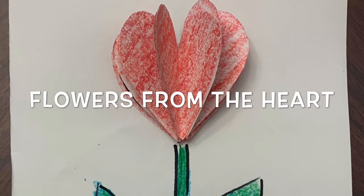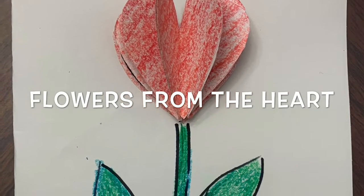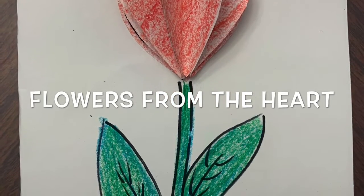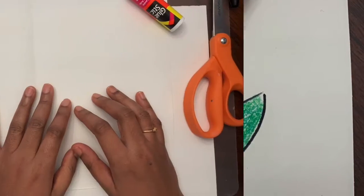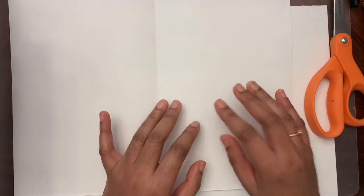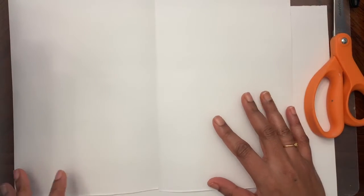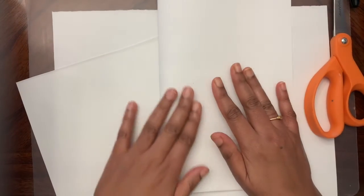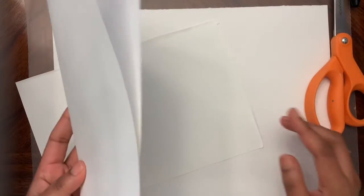Hi guys! Today we are going to make a 3D flower card. Let's see what things we need for this — we need paper to make the base card, and then we need paper to cut out the flowers.